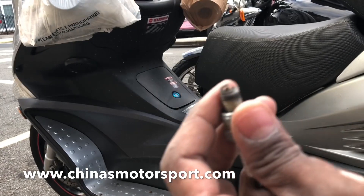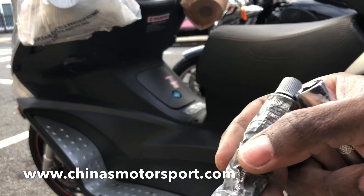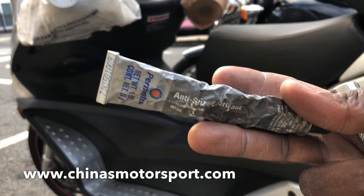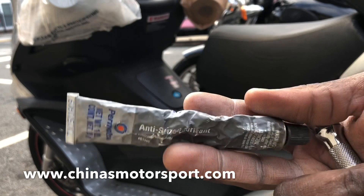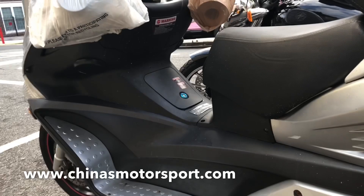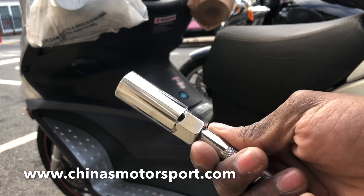Do it for the other one too. To install the plug, you are going to need an anti-seize lubricant. And you also need to torque it down with 5.8 to 13 Newton-meters.